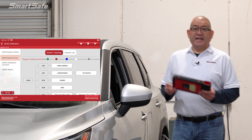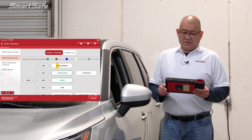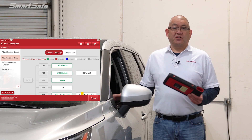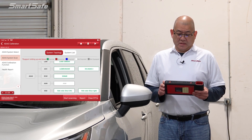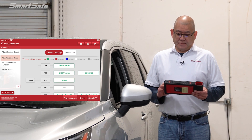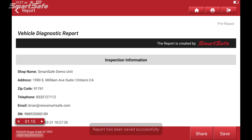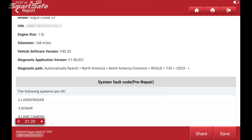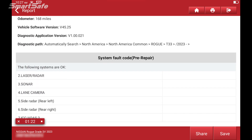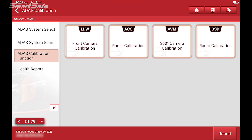We'll go ahead and start with our ADAS system scan. Now this vehicle doesn't currently have any DTC codes, but we'll move forward as if it did. So we'll first create our pre-repair report, and then we'll go forward with the ADAS calibration function for the front camera calibration.